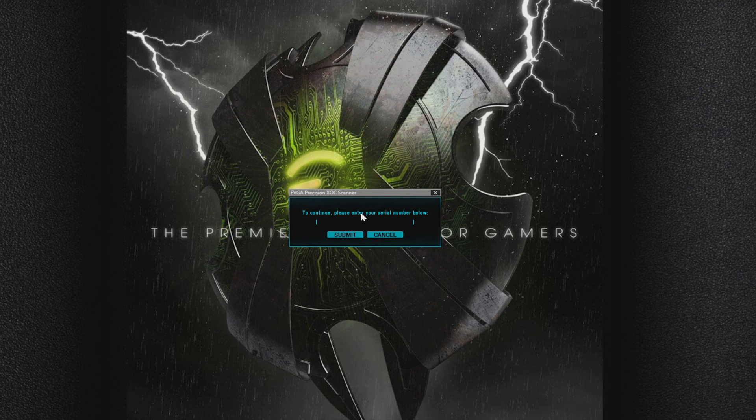After that, it's going to ask for the serial number on the graphics card. This serial number can be found on the back of the graphics card as well as on the box. So we're going to go ahead and input that.